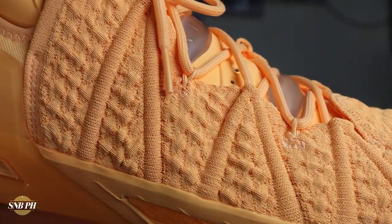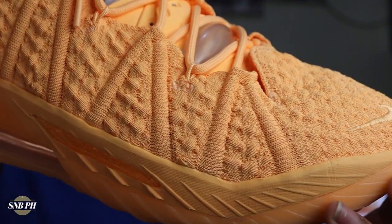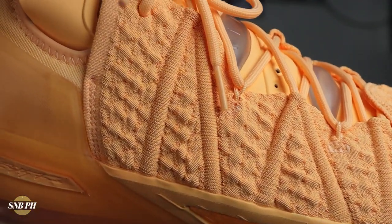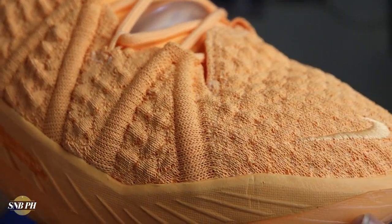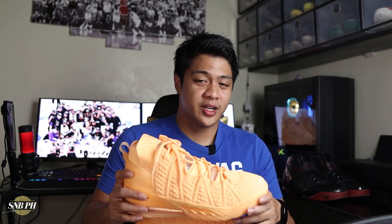For the materials, for most of the shoe you have that Knitposite 2.0, and it feels super comfortable on foot, whether used off-court or on-court. I have seen a couple of people post about how the containment isn't on point with this upper, but for me I didn't really notice it that much — that could just be because of differing styles of play. I also haven't had any issues at the toe because I don't necessarily toe-drag that much, especially when playing on outdoor courts, which is where I primarily play nowadays due to COVID-19 restrictions here in the Philippines.